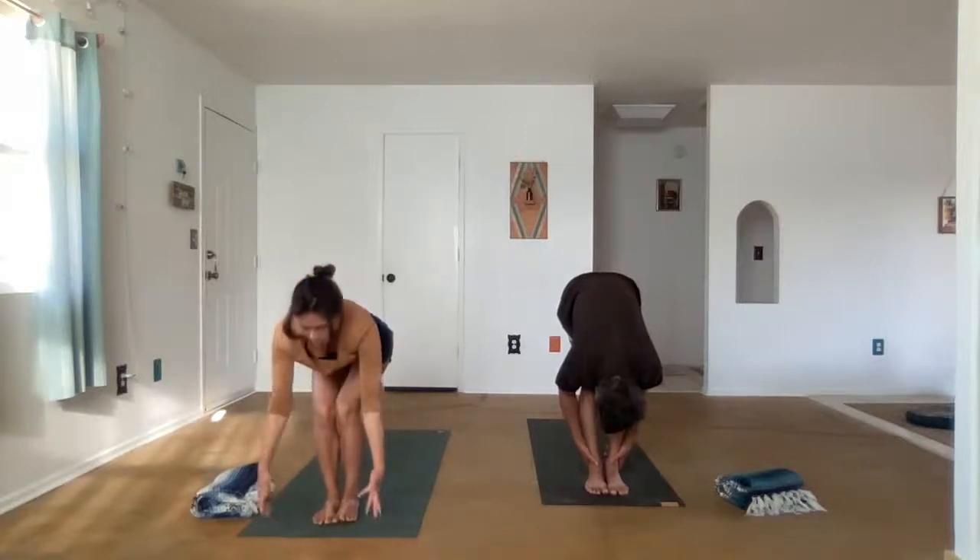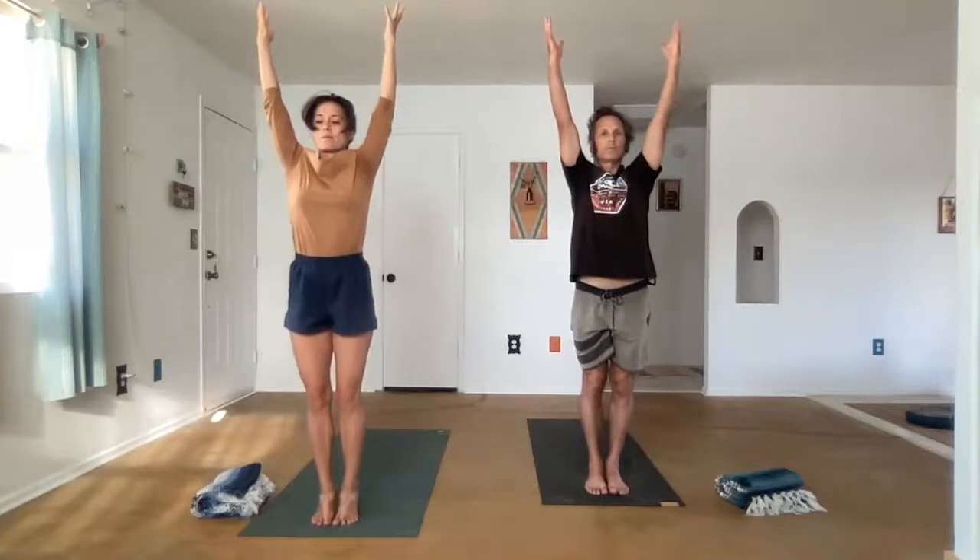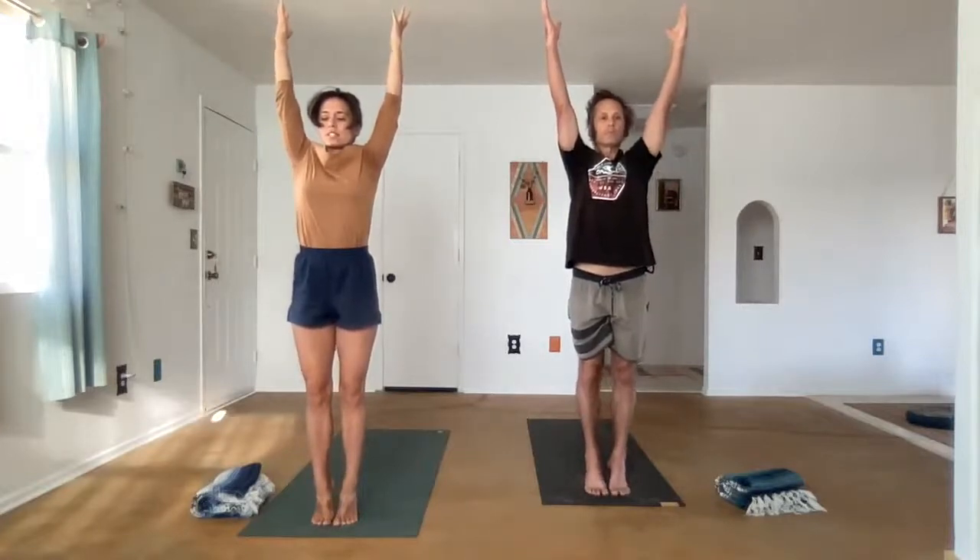We're going to bend the knees and sit back into our imaginary chair. The weight moves into the heels as we lift the hands and lift the chest. We'll straighten the legs and come all the way up, maybe to the toes. Exhale, the hands to the center of the chest. Feel the breath.